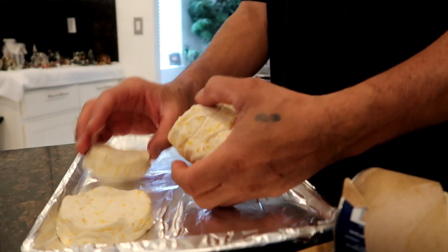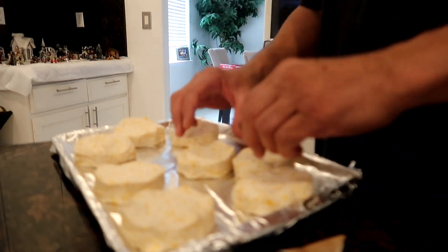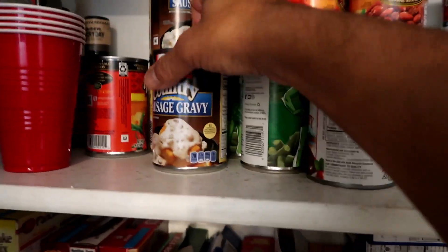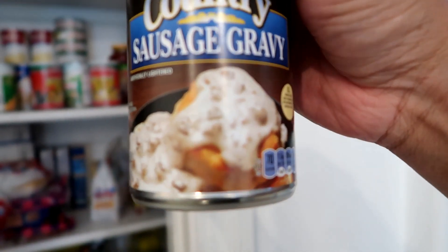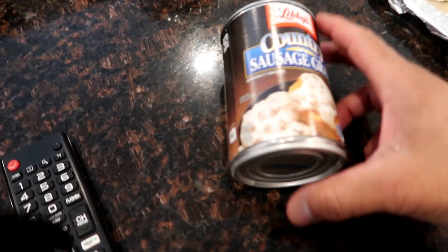I want y'all to go grab some of this - biscuits get ready, going in the oven. This right here is the bomb, and I ain't saying that just to say it, this is real talk. I've been eating this, it's the bomb. If you ain't had this please go grab it. This is that Libby's country sausage gravy. I don't know nobody - I done had a lot of gravy guys - I don't know nobody whose gravy tastes better than this canned bulk gravy right here.